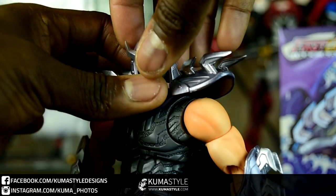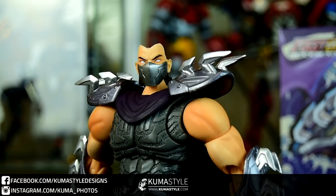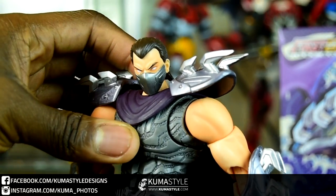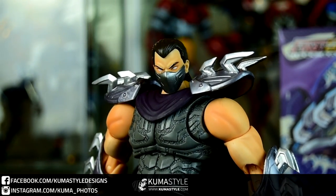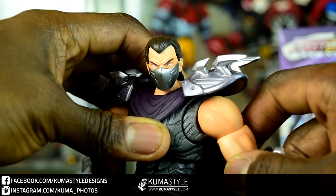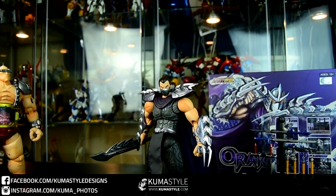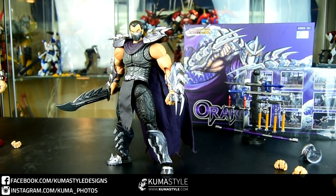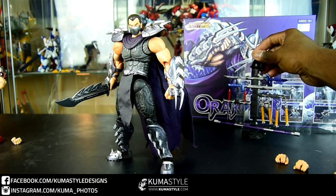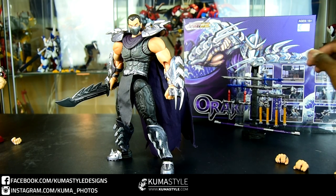One nice thing is that his helmet is removable — and again, that helmet is die-cast. You can replace it with, of course, the helmetless head. Honestly, I like the way the helmet-less look looks just as much as with the helmet on, which was surprising to me. I actually think I prefer it a bit more — I found myself shooting as many pictures of him without the helmet as with. I had to stop myself because I figured people would probably want to see him with his helmet, since that's what they're used to. But I really dig this.